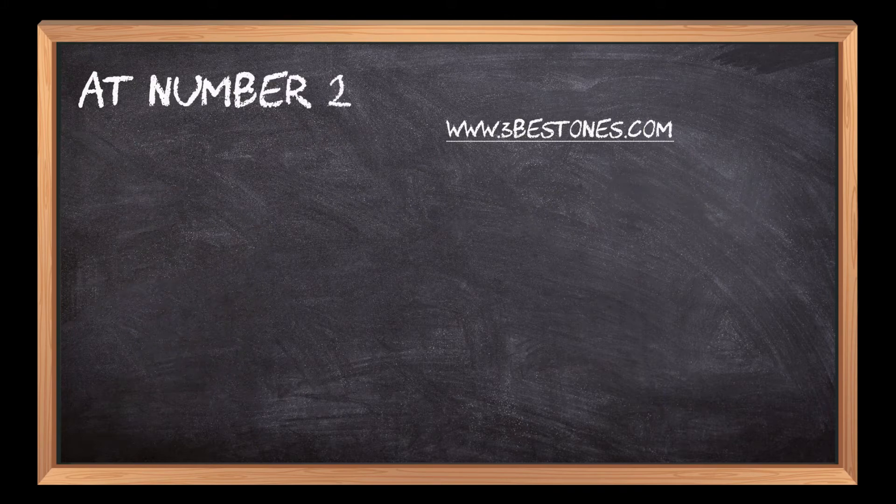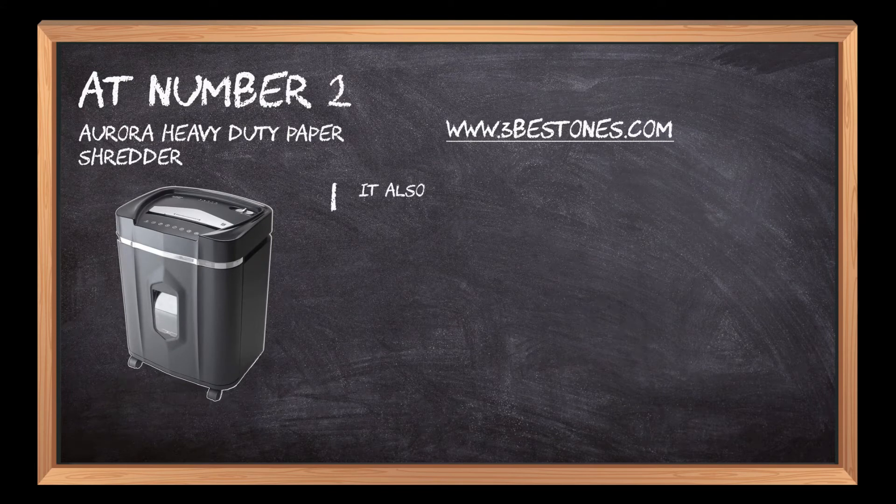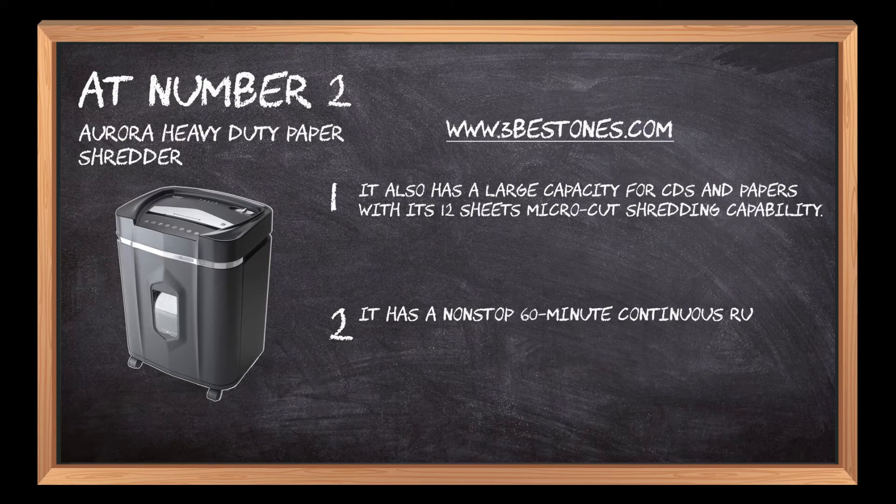At number two, Aurora heavy-duty paper shredder. It also has a large capacity for CDs and papers with its 12-sheet micro-cut shredding capability. It has a non-stop 60-minute continuous run time.